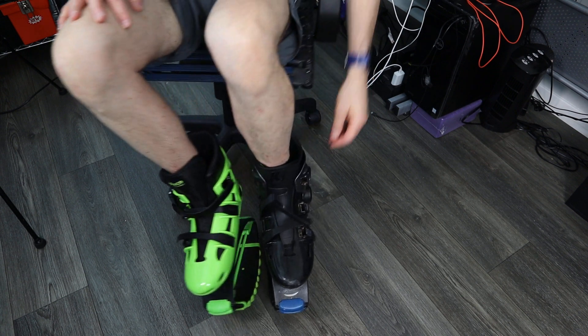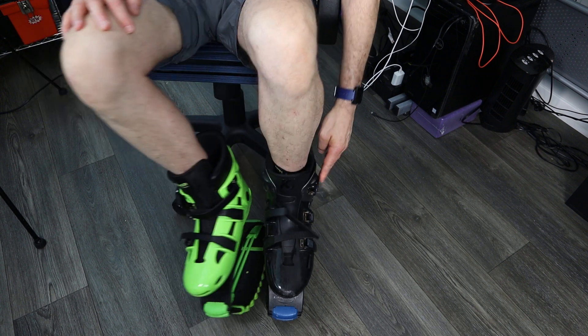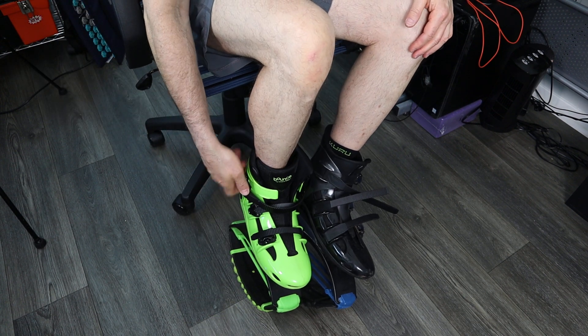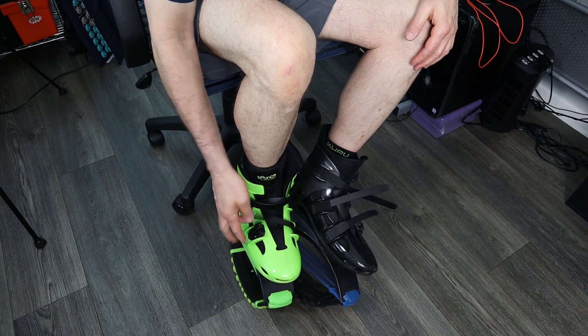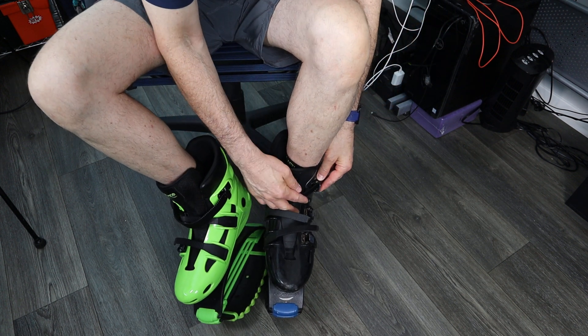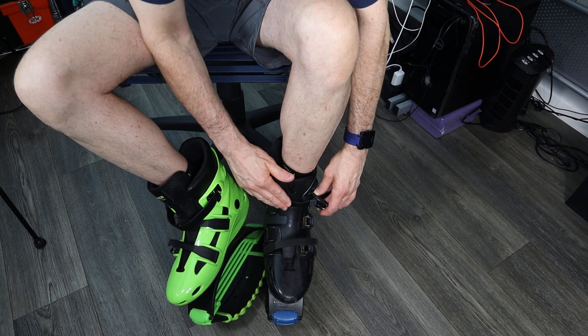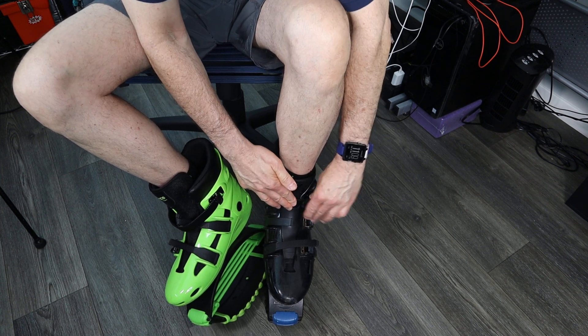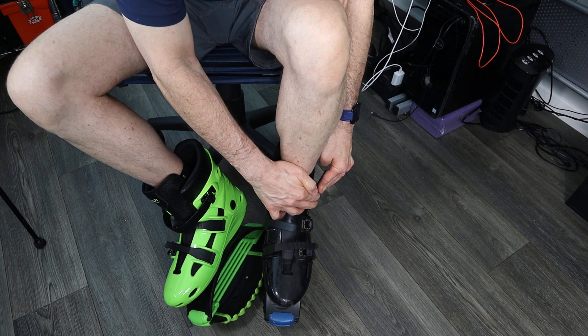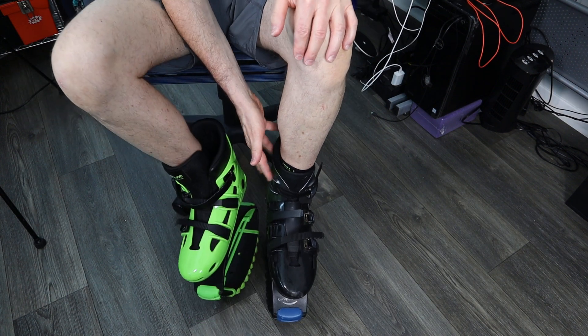Let me show you how this works. The buckling system pulls out and then pushes down and locks in place. Here you've got another strap, plus they've got these pulleys with the buckle system. So first let's go ahead and lock the system with the Kangoo jumps. You're going to push that into place, and then once you have a setting you push down. The top one I generally don't have an issue with locking.